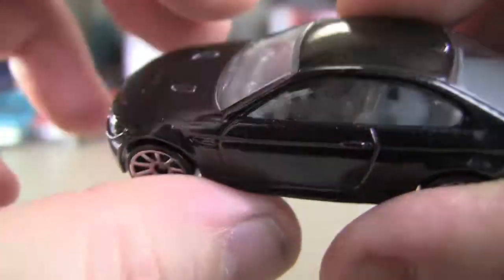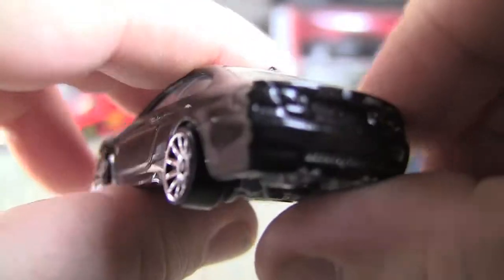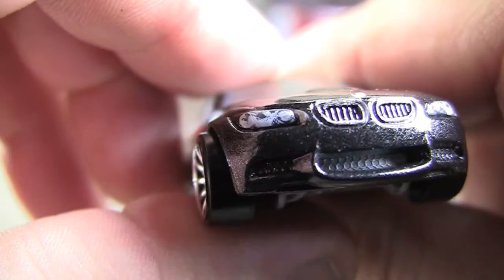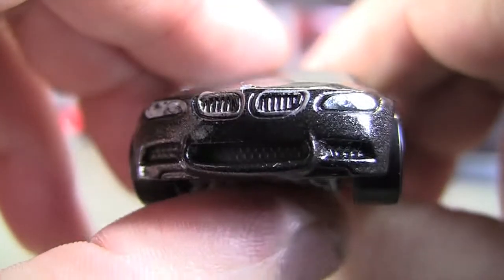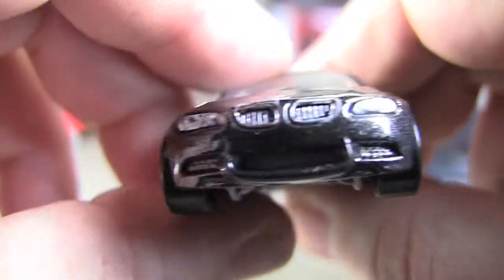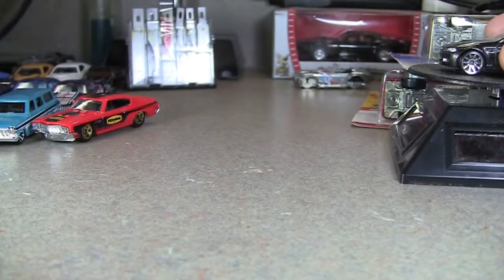You can see that nice metallic black paint. It's just a white interior, plain Jane, and it does have full windows so you can't really see a whole lot. But this is an E92 series. They do give you a little bit of detail on the grille work, and on what looks like the fog light area — or fogs — maybe.